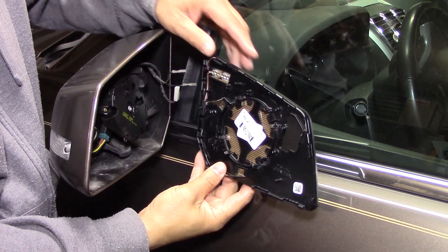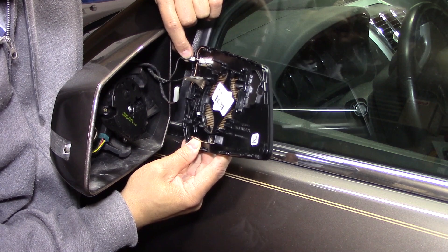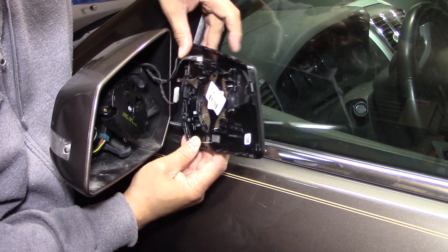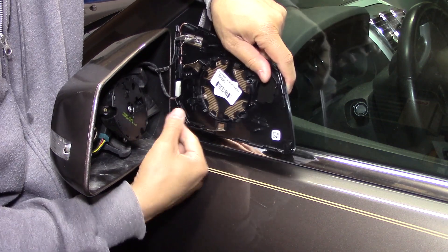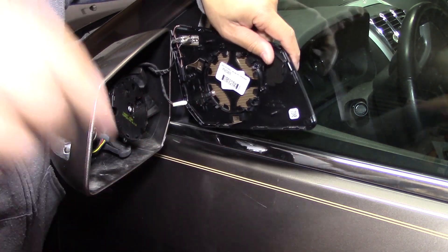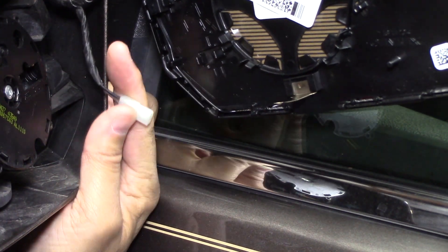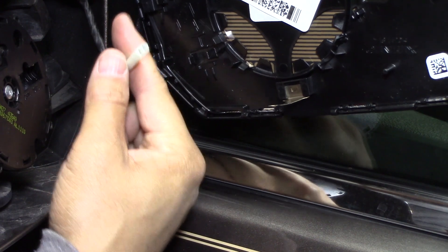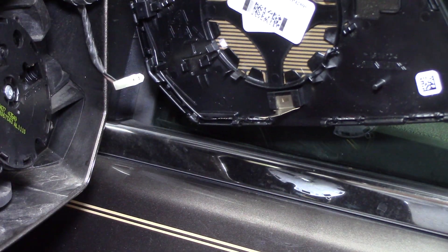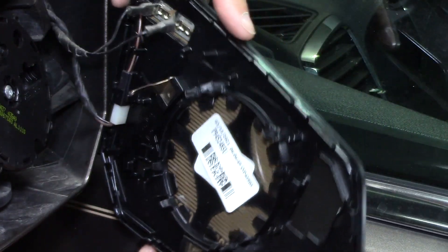Let's get the new one on. I'm going to stick them on just like they came off. This one goes here, this one goes here. There's a certain shape to it that will only go in one way — it's kind of like a little triangle — so let's get that on. All right, so all three wires are on.